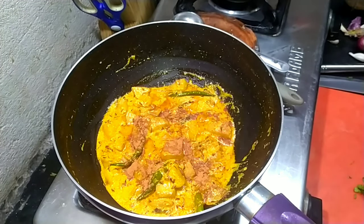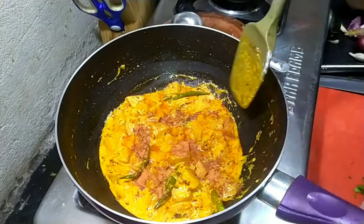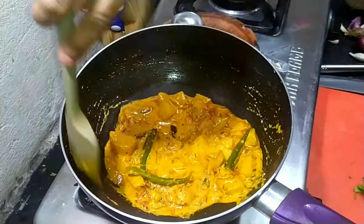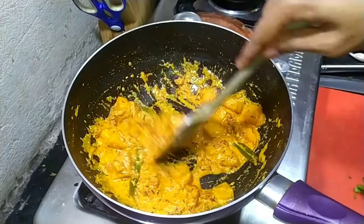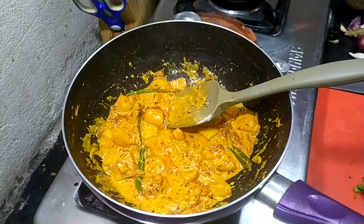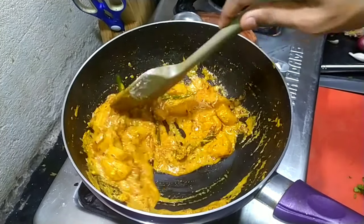Add about half teaspoon of garam masala and mix it well until the oil starts to separate. To prevent the curd from separating you can also add a little bit of cornflour or besan, which is gram flour.